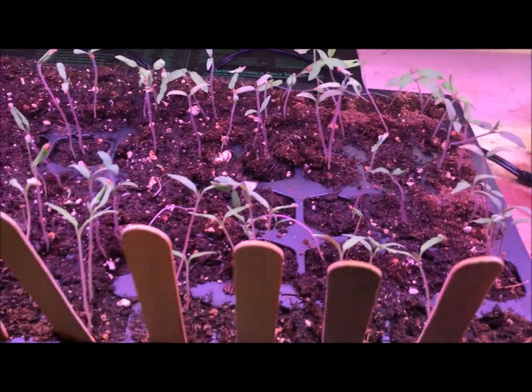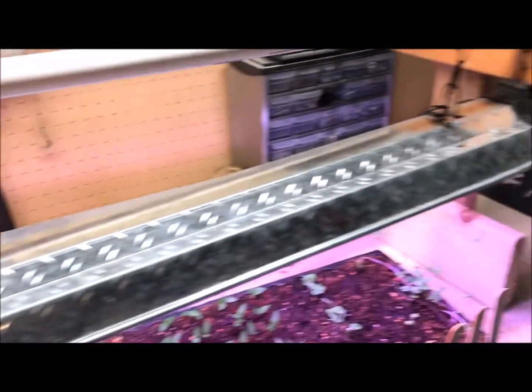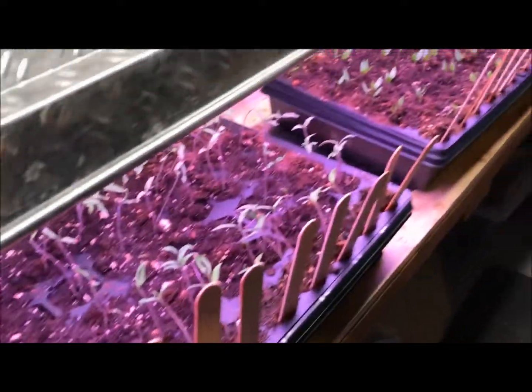The real advantage of using a simple system like this is that I can get to the plants, I can water, I can take care of them. And with this wider shelf, I can set up another row — that's for the grow your greens challenge, which we'll be getting going here soon.